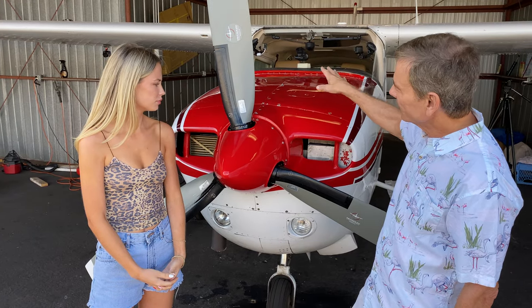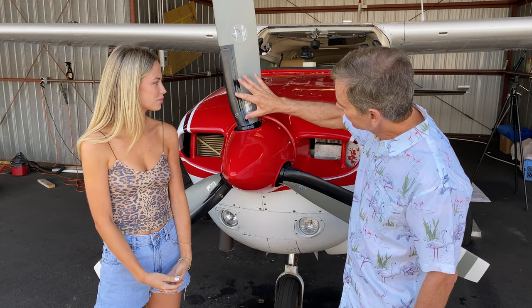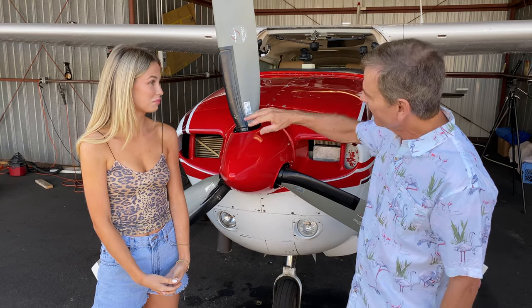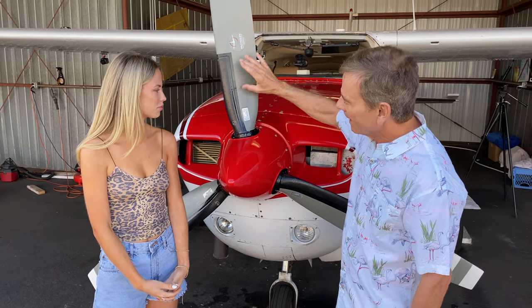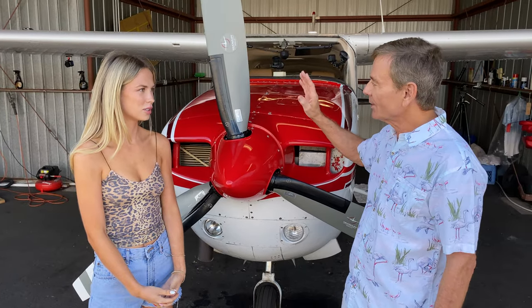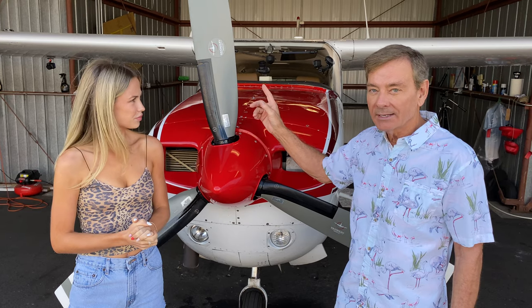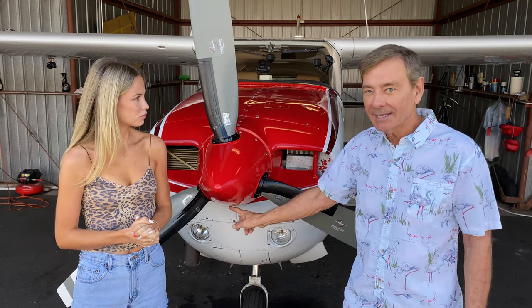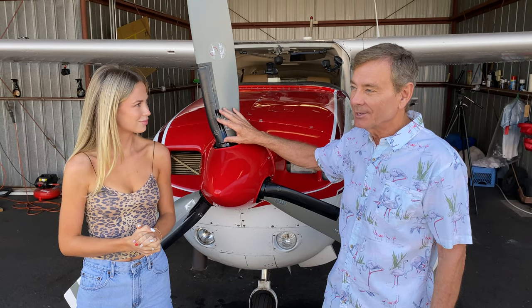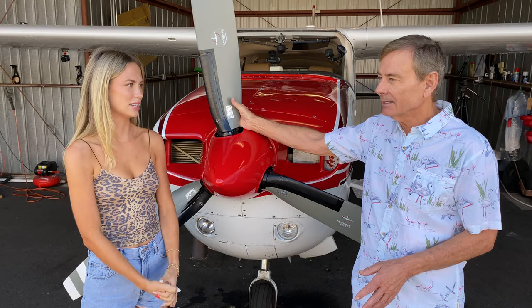The alternator cannot heat all three blades at the same time, so we divide it into two sections. First it heats the inner section on all three blades, and then after a while it'll heat the outer section. There's a meter in the plane that will show us when it switches over, and it's important for us to watch that so we know the entire area is getting heated. If the meter is not in the green, that means one of the three blades is not getting heat. It would melt the ice on two blades but not the third, causing an unbalanced condition with a lot of vibration in the airplane.